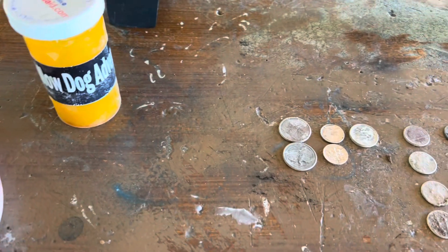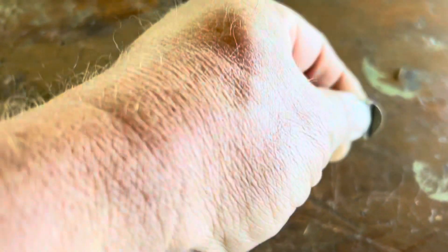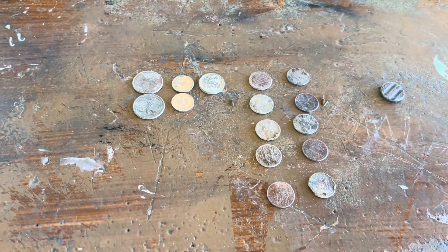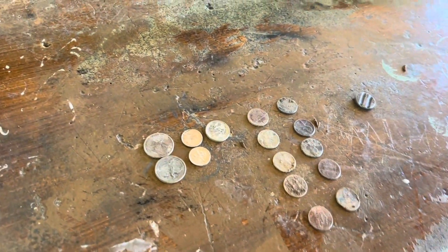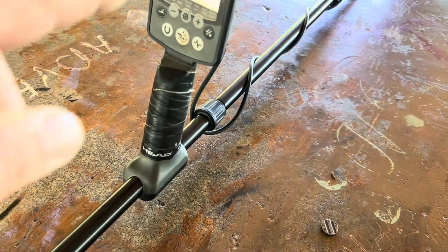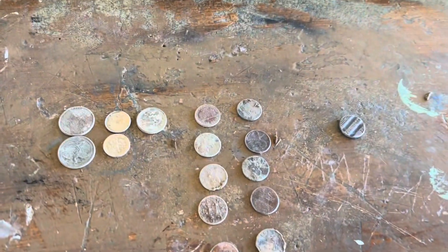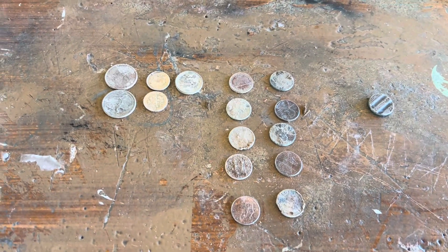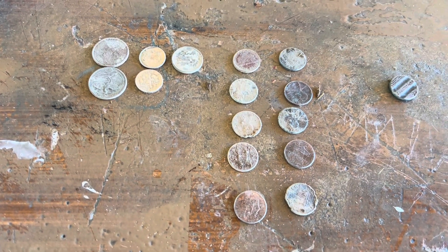All right, that's going to do it from here. About 45 minutes, 85 cents, and this button. Not bad for a park that I know has been hit numerous times — we've hit it ourselves before. People are asking: the Equinox 800 is what I'm using. I appreciate you watching, I appreciate you subscribing. Share it with a friend, and at minimum do us a favor and just hit the like button on this video — it helps get it out there and keep the numbers up. Keep YouTube happy. Thanks a million, see you soon.